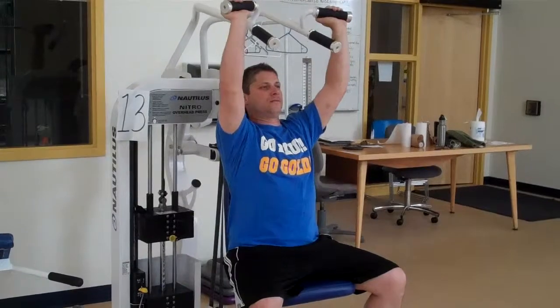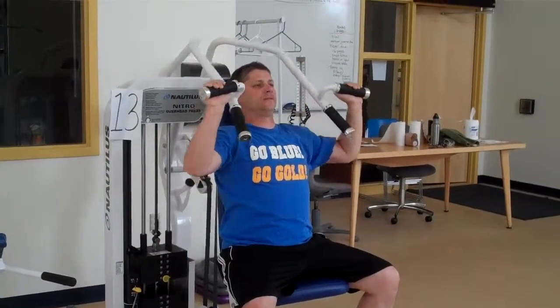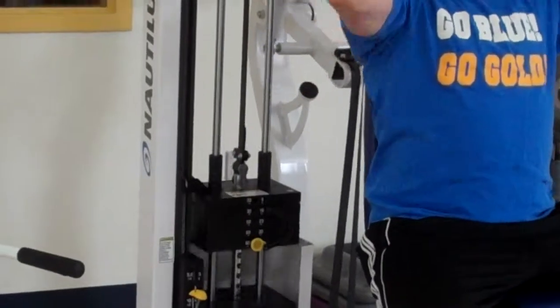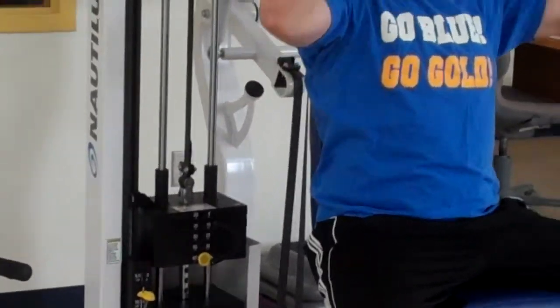It's a nice smooth motion, not too quick, not too slow. And as with all the machines, he's making sure he doesn't let the weights touch. He owns them.